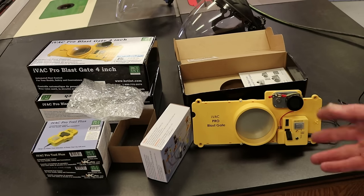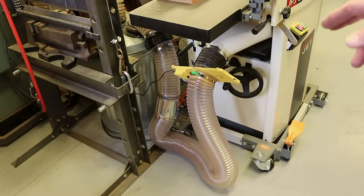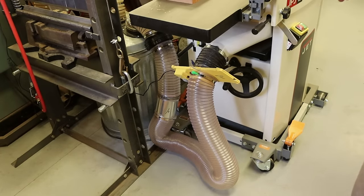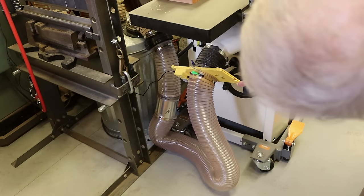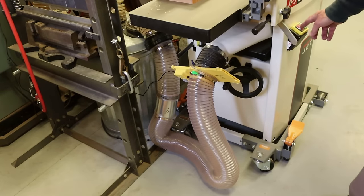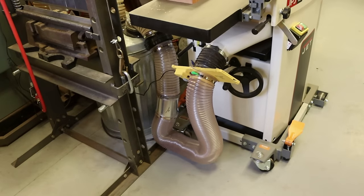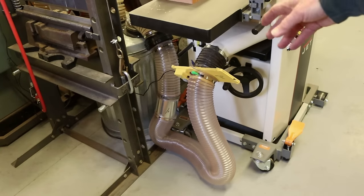Let's turn my joiner on and see how the currently installed blast gate operates. When I turn it on you'll see the dust collector will start. The blast gate is currently closed — it will open. And then when I turn the tool off, the blast gate will close before the dust collector turns off, so you'll see the hose collapse and then relax. So that opened — it's working. You can feel the airflow through it. The blast gate's closed, which creates suction in the hose. The dust collector just shut off. You can set the delay time on opening and closing the blast gate. I have it set to operate pretty much right away.